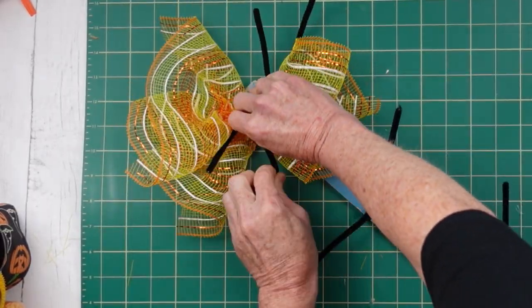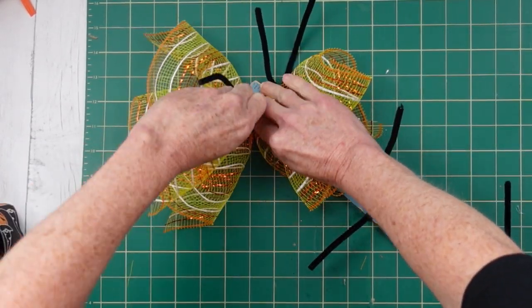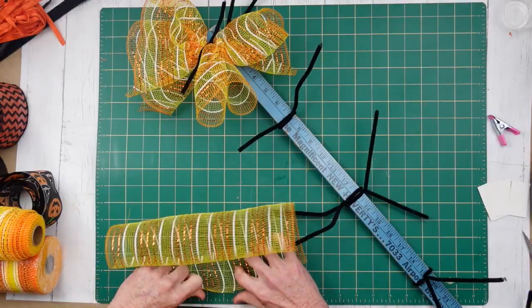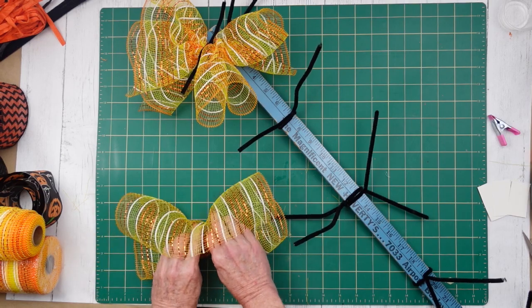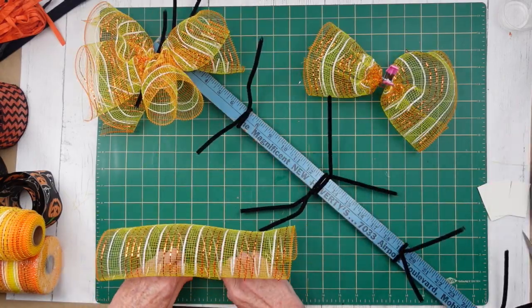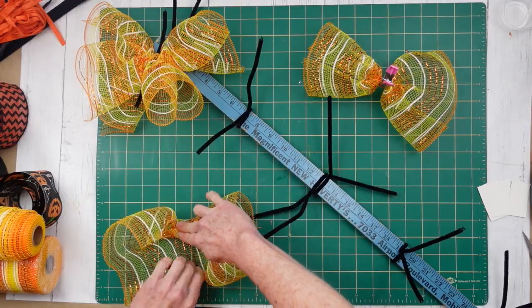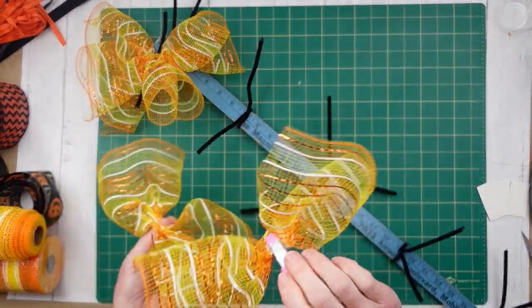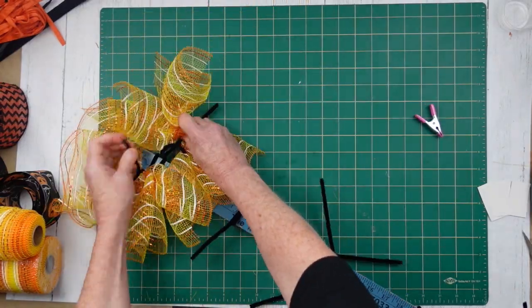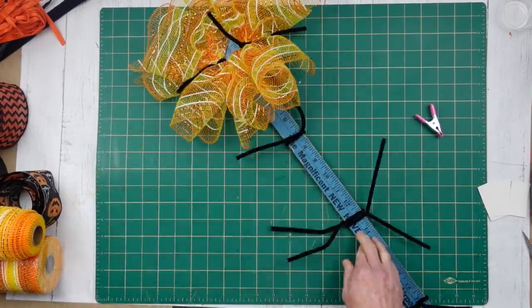On every section that goes off to the sides, we're going to do two — two on this side, two on the other side, and two in the middle. We're just making a little X and then attaching those down. Just showing you here again, a little bit slower so you can see: make an X, put your X down in the center of your pipe cleaner, and then give that a few twists to hold it in place.